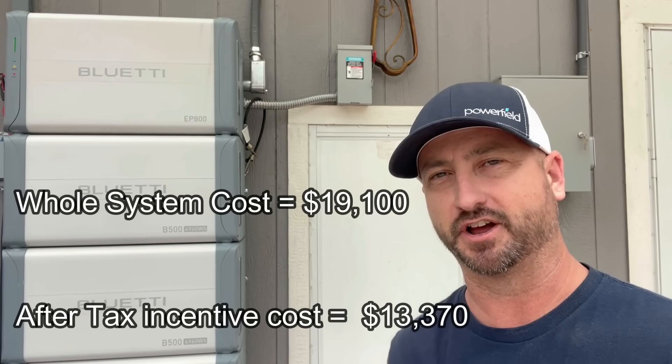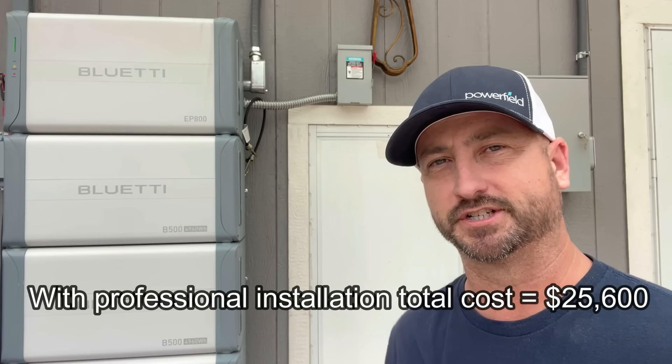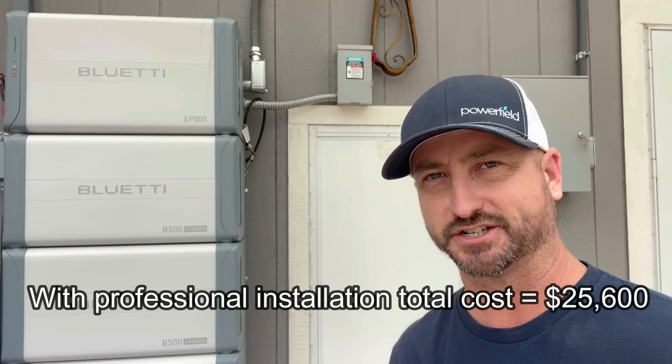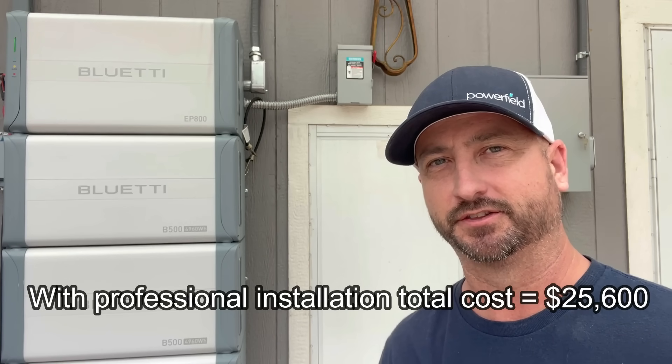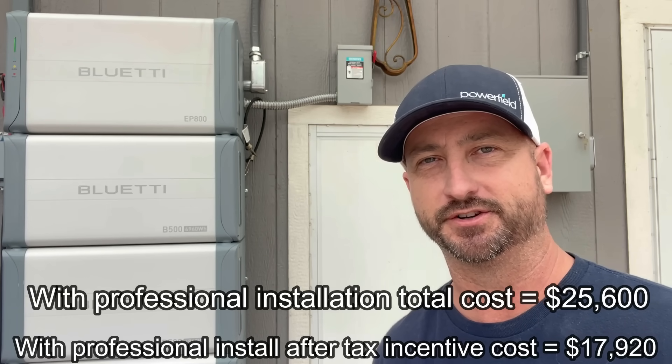That's if you do the installation yourself like I did. My estimate, at least in my area of Texas, if you had a professional install this system for you including the solar panel racks, that would probably cost right around another $6,500 or so — just an estimate, depending on where you're at in the United States. Bluetti can help connect you with a licensed installer in your area. With professional installation, this whole system would cost right around $25,600, and after the 30% tax credit, the total cost would be $17,920.